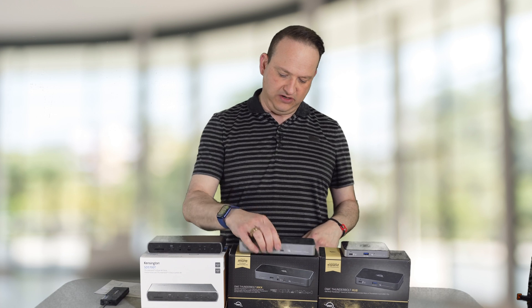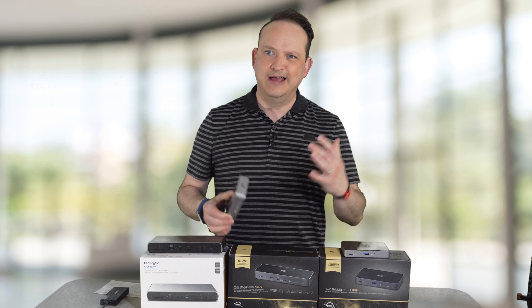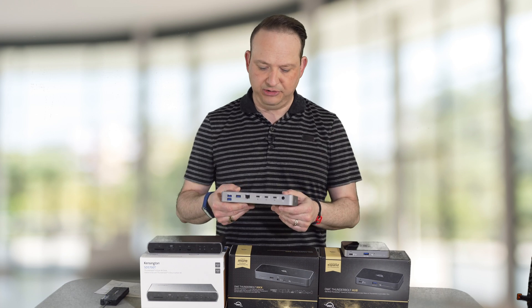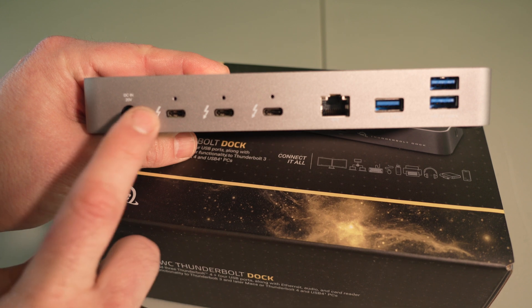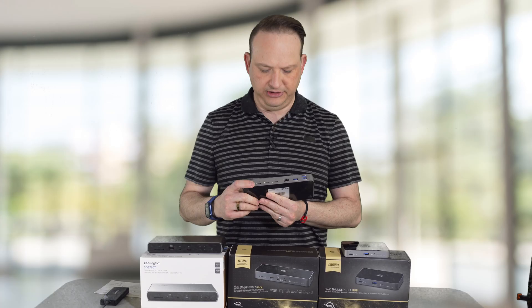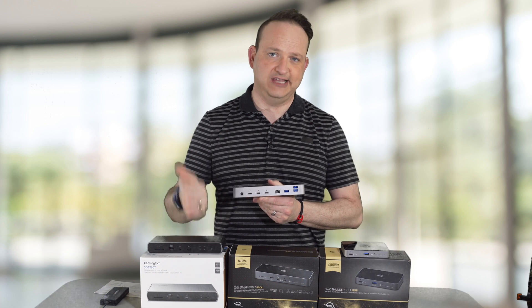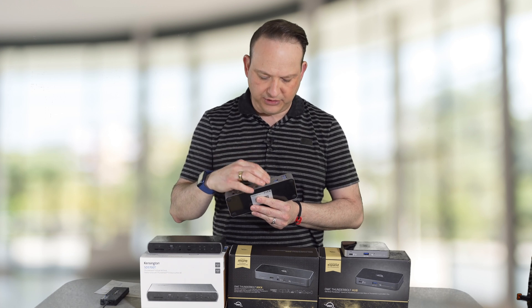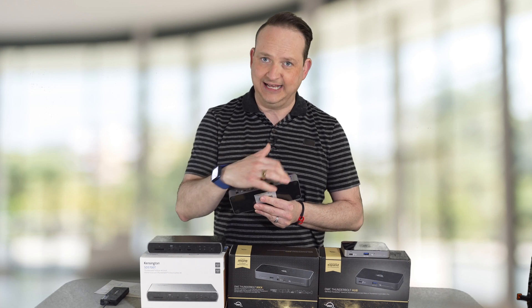The next one is the OWC Thunderbolt dock. This just came out — it's available for pre-order, and it takes about two to four weeks to fulfill. This dock gives you three Thunderbolt 4 and Thunderbolt 3 compatible ports on the back. It also provides its own power supply, which will transfer 90 watts of power to your computer. It gives you an Ethernet adapter, which is great because you're definitely going to want that, especially if you're running those Macs and docking to your home system.